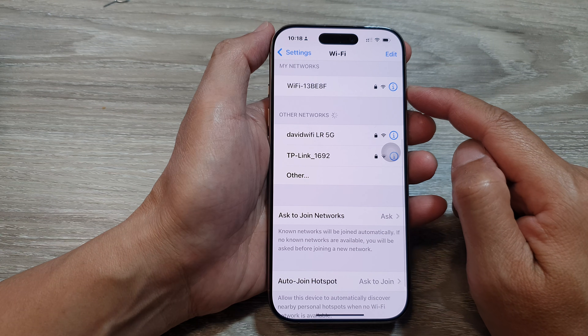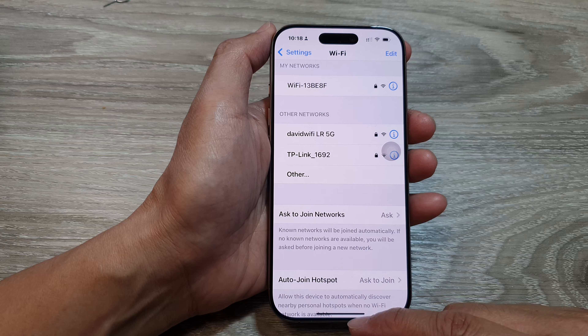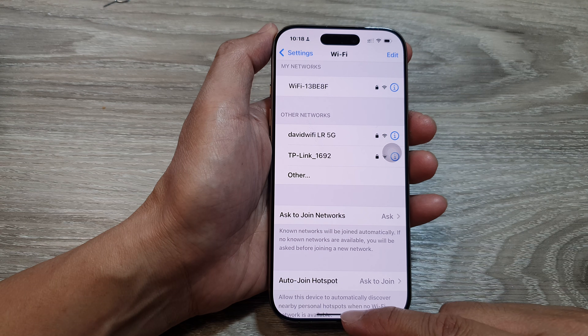After that, you can tap on the back key to go back to the previous settings page, or you can swipe up to return back to the home screen.